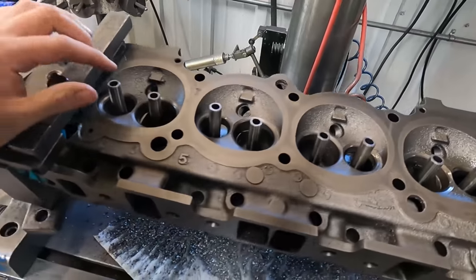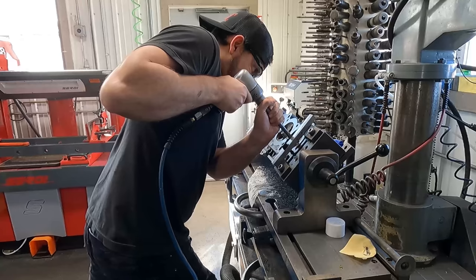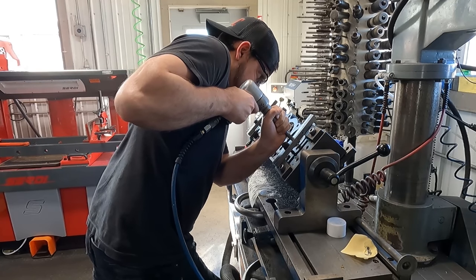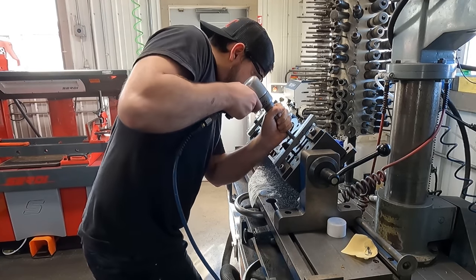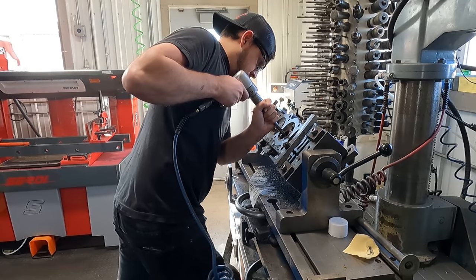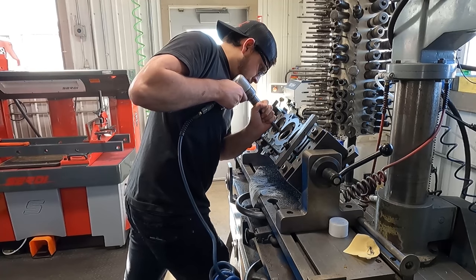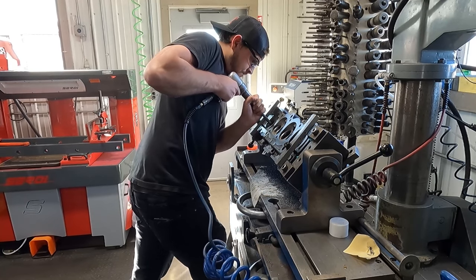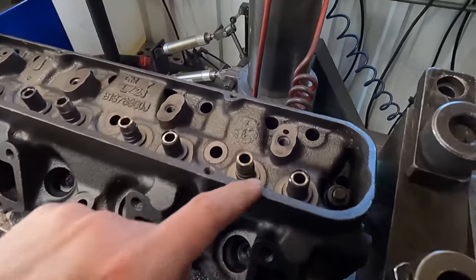I'll get my guides started from this end and we'll drive them in. So we've got them driven in.